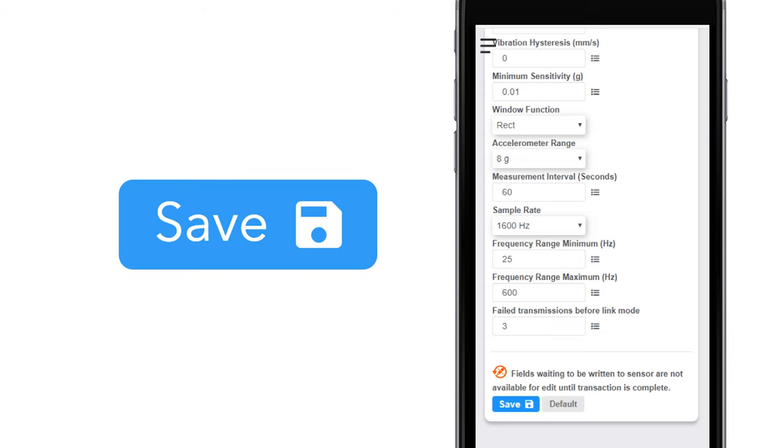Finish by selecting the Save button. Be sure to select the Save button any time you make a change to any of the sensor parameters. All changes made to the sensor settings will be downloaded to the sensor on the next sensor heartbeat. Once the change has been made and saved, you will not be able to edit the sensor's configuration again until it has downloaded the new setting.